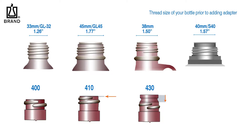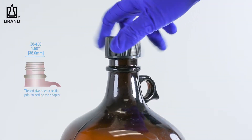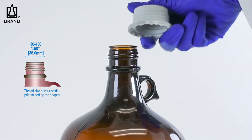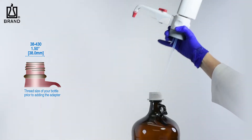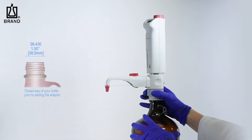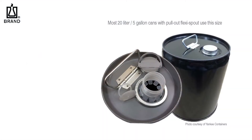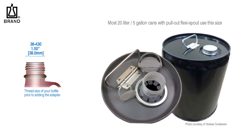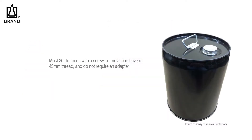the second number refers to the bottle finish, or how far the threads go up the neck of the bottle. Braun thread adapters fit all common thread finishes, so this number is irrelevant. Most 4-liter or 1-gallon size bottles in North America have a 38 mm thread and would use the 45-38 mm thread adapter. This is supplied with all Braun dispensers and burettes, with the exception of the trace analysis version. Most 20-liter or 5-gallon cans with a pull-out flexi spout also use this thread size.